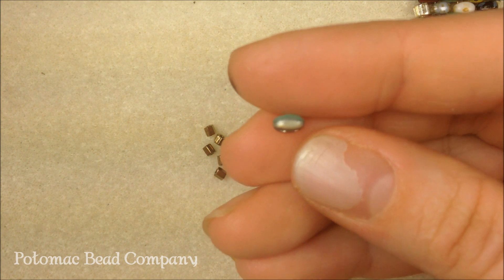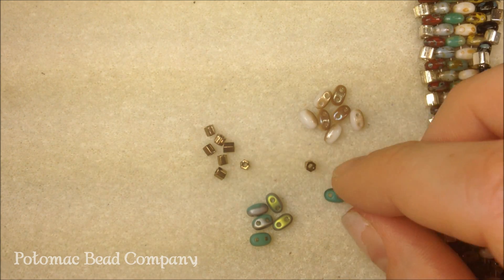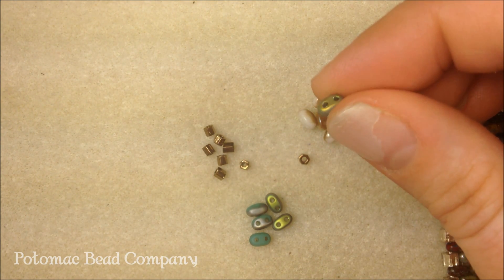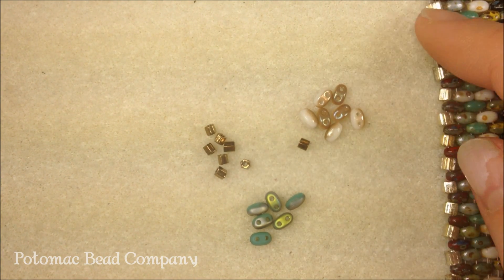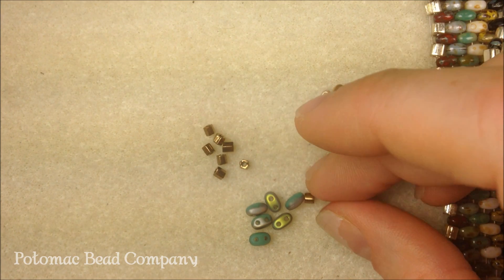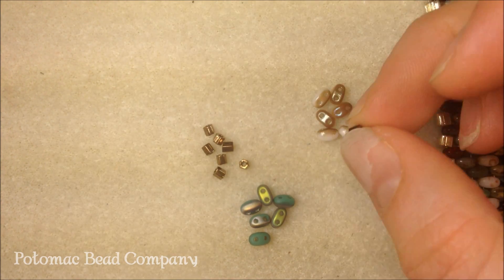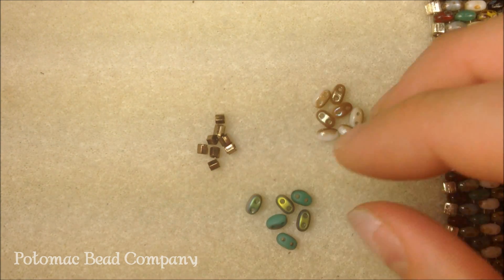They're an oval shape, and a lot of them have some pretty finishes that are half-finished and coated. What I'm going to be doing is using both holes of the bead, sewing through one hole first and then the second hole. To go on the sides of the bracelet, I'm going to use something else in between, and I'll show you when we get started. For this I'm using a Hexcut 8-0 seed bead, a Miyuki seed bead.